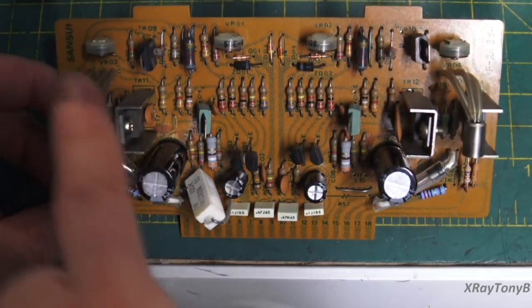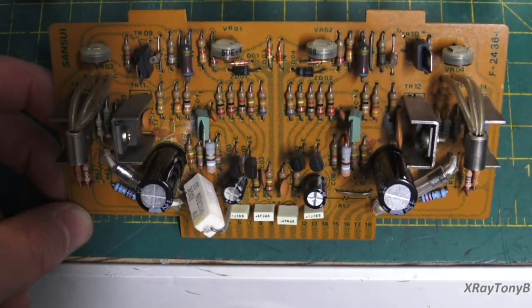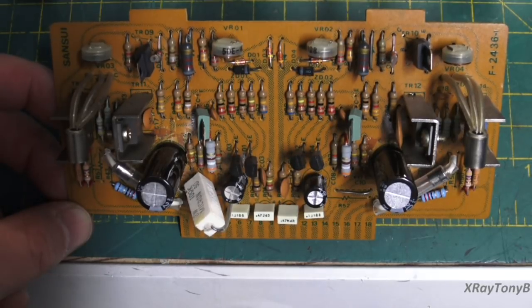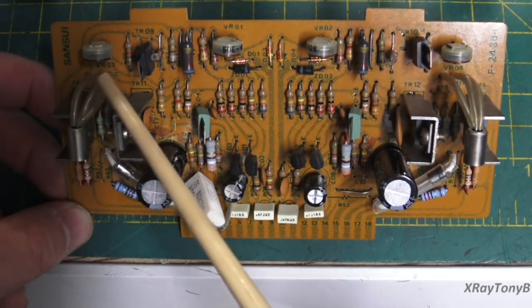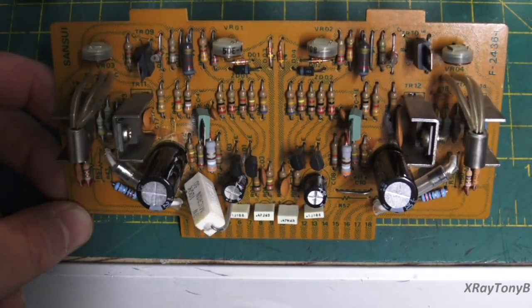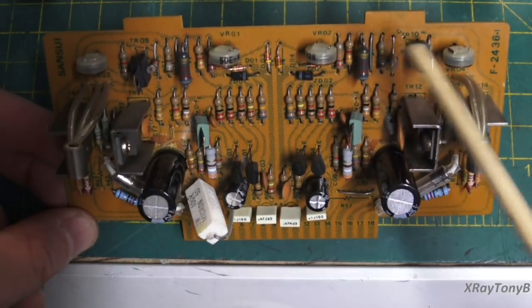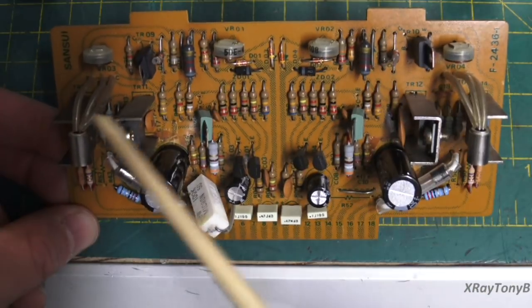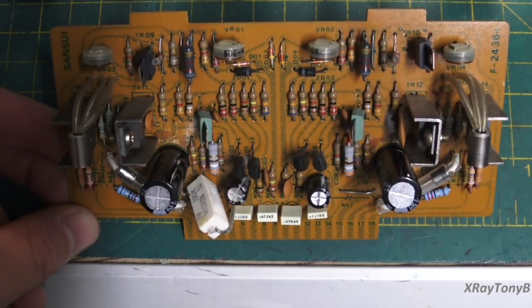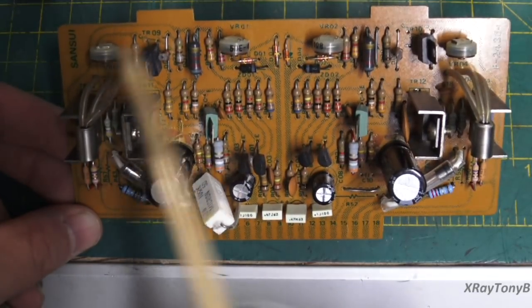I wanted to replace these 1K and 4.7K potentiometers — these little trimmer pots — with either better single-turn or ultimately multi-turn pots. Unfortunately, I didn't really have any in stock that would fit in here properly. I could have kludged them in, but I really didn't want to do that, so I'm going to go ahead and order some replacements.